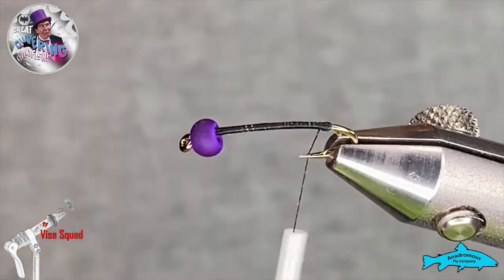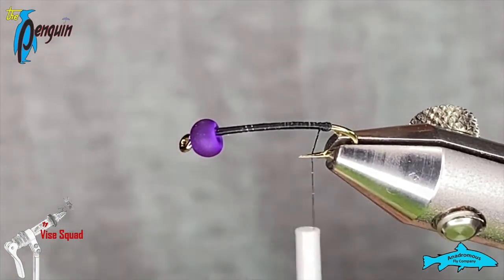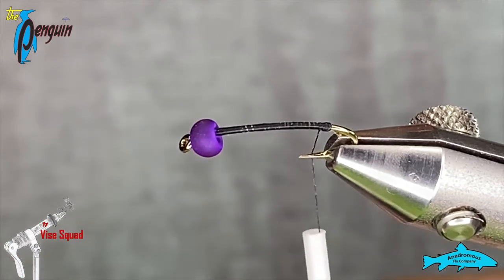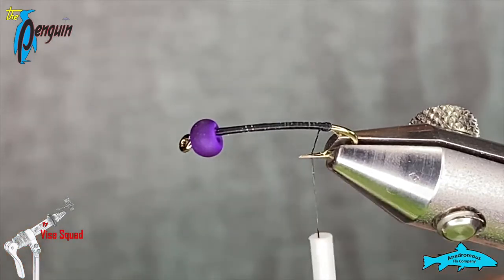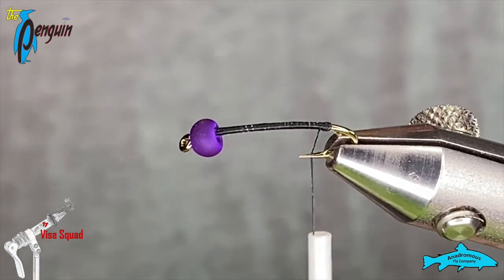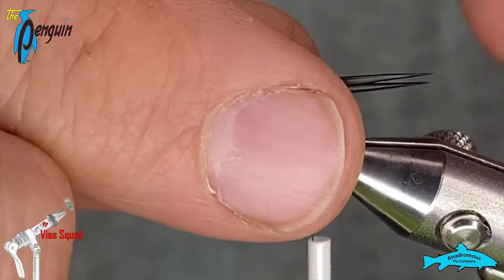That little ball will help our biot, which we'll tie in next. These are some black goose biots — it'll help them splay out. When we line these up, like always, we're going to put them back to back and have the curves facing away from each other.